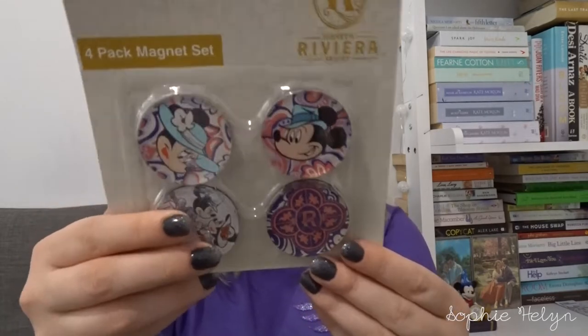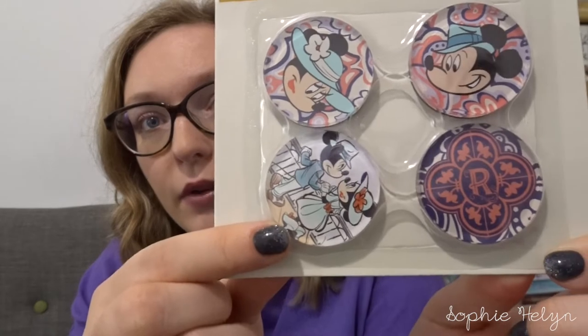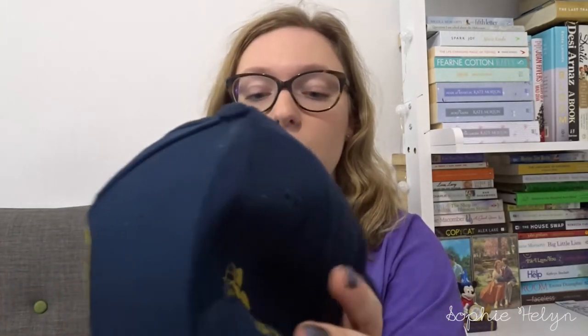We also got this magnet set — 14.99 — which comes with a Riviera magnet and separate Mickey and Minnie magnets in their fancy outfits. We have annual passes so we got our 20% discount. Darren also picked out this Riviera hat — he's not a massive hat person but he wore it a ton. It's got a faux leather cap brim, blue cotton material, and a very dapper Mickey Mouse on the side. People think you stayed at the Riviera when you wear it!